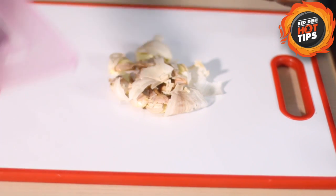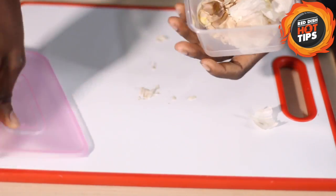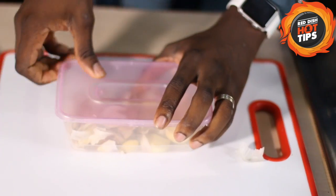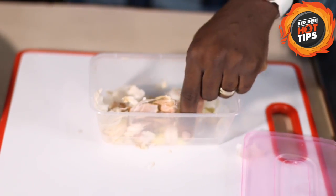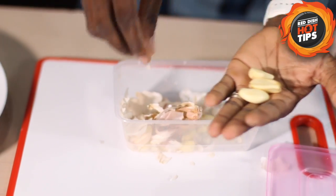Then pack everything and put it in that container. Open it up and you'll be able to pick out your garlic easily.